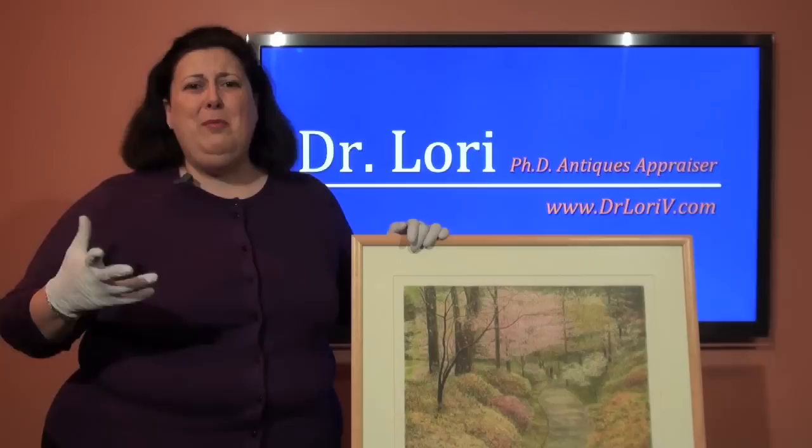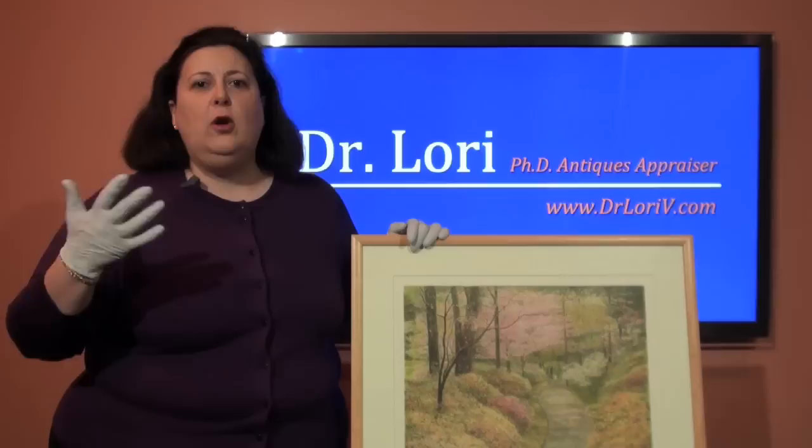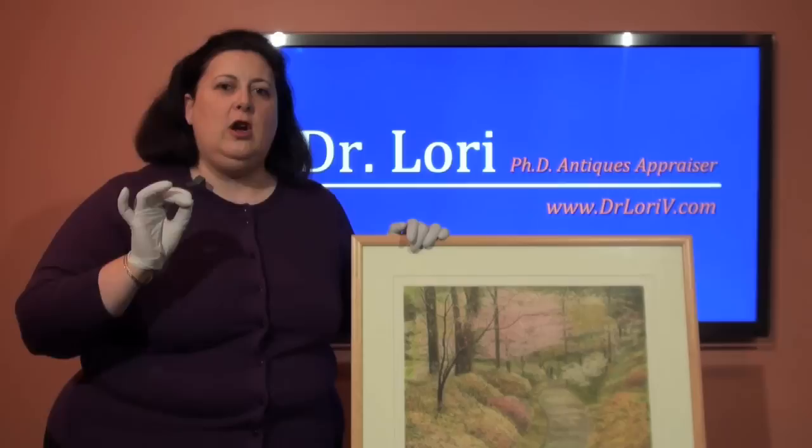There are all these markings on prints — multiple names, numbers, information that you don't know what it is. I want to break down some of the basic things about prints so you can identify the valuable ones. This is a print by an artist named Harold Altman, a very well-known Pennsylvania artist. This is a lithograph. I'll talk about different types of prints later.